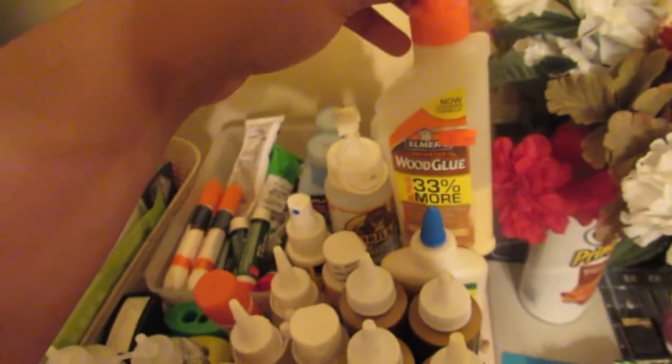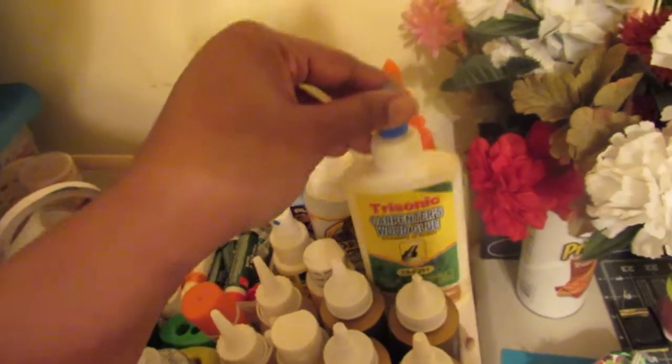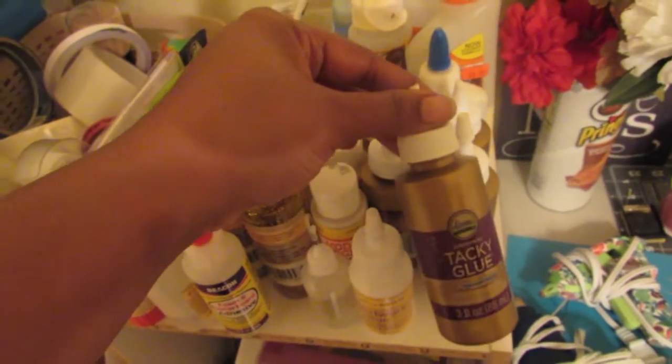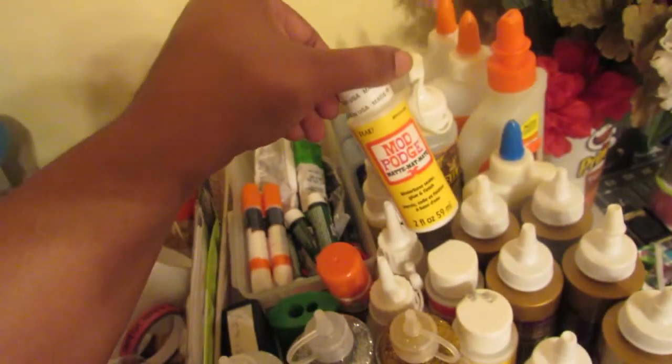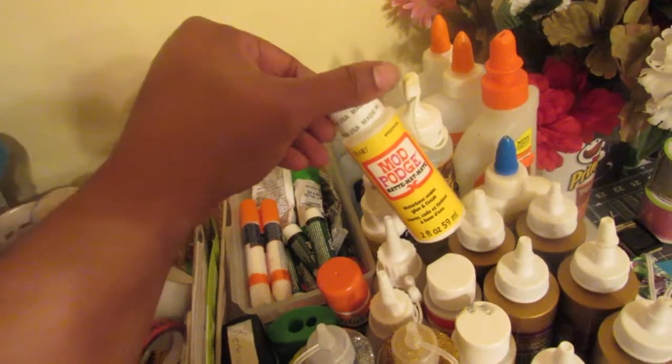Moving on up, now we are at the top of the organizer. Starting back here I have three Elmer's glues, two wood glues in the Elmer's brand and one from a dollar store — actually three wood glues total. I have a lot of these tacky glues, great for crafting. I love tacky glue. I have my Mod Podges — I just got Plaid because I use it for a finishing coat.